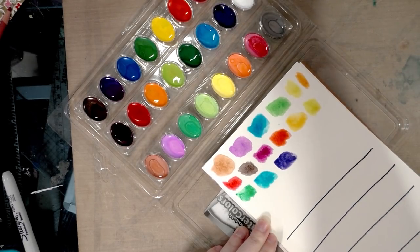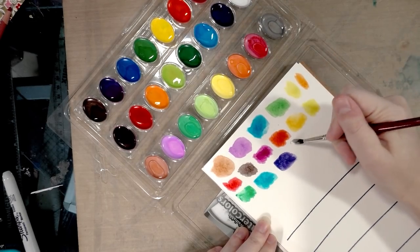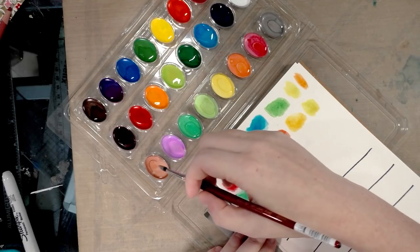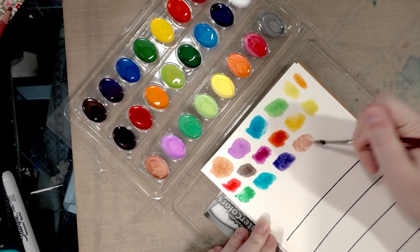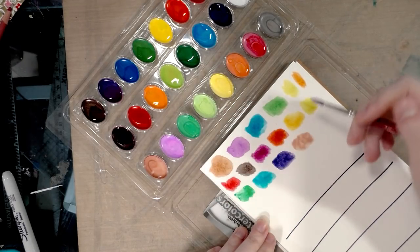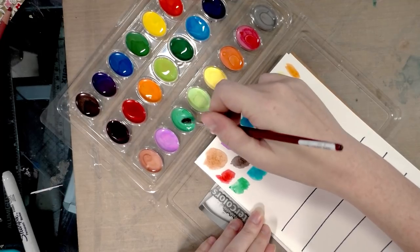It picks up like half the pan at once. These are not really a one-to-one — or even close to a one-to-one — with professional or even student-grade watercolors. I'm going to show you guys in a minute just how murky these have made my water.